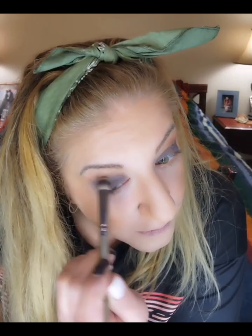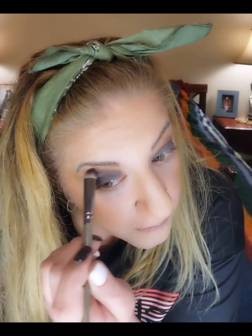I'm happy with that. Now we're going to blend. I use a big fluffy brush for this, and I use circular motions — kind of circular motions — and then back and forth.